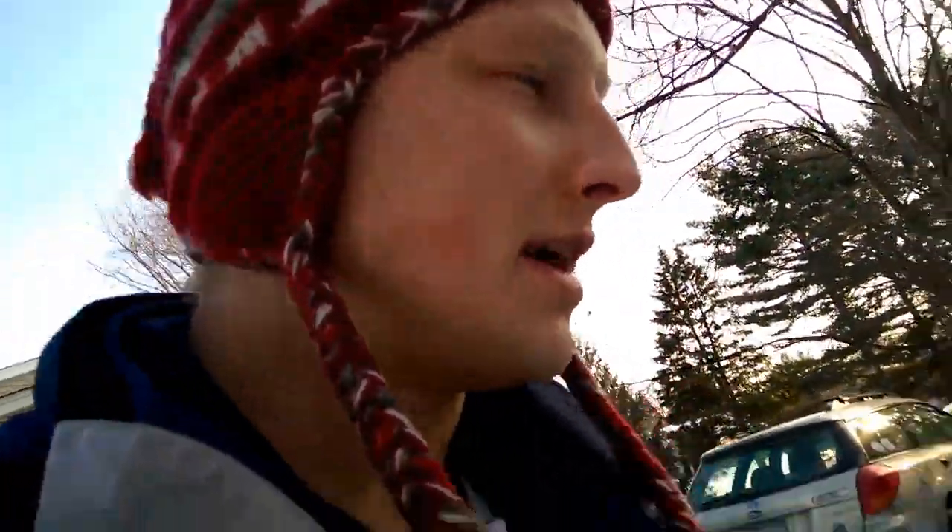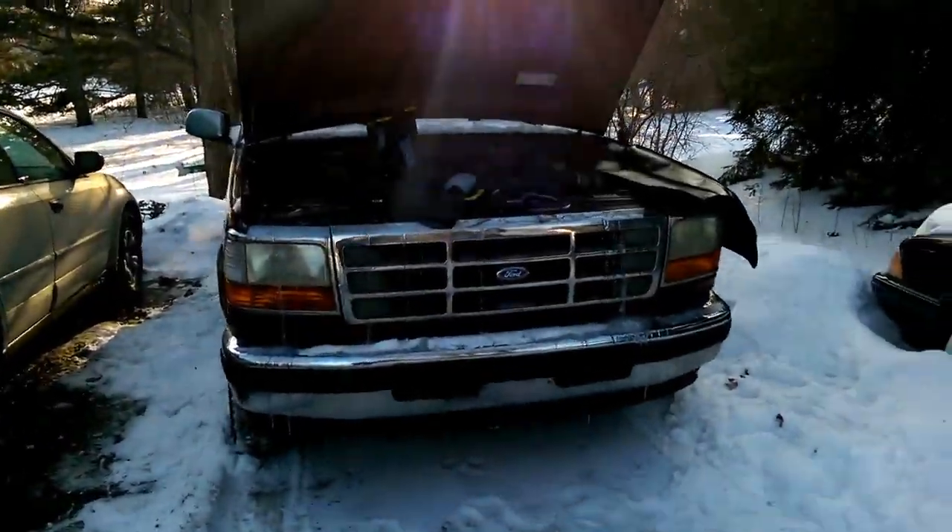Hey YouTube. So we're gonna test and see if the EGR valve is working correctly on this F-150 here. I've been learning in school about EGR and I want to see if it's working.